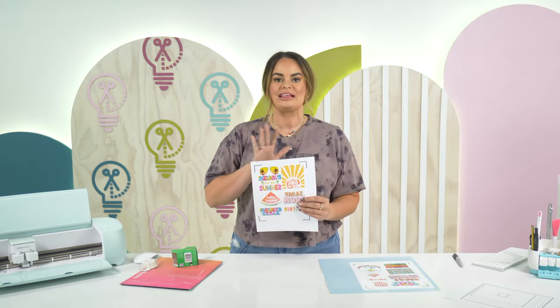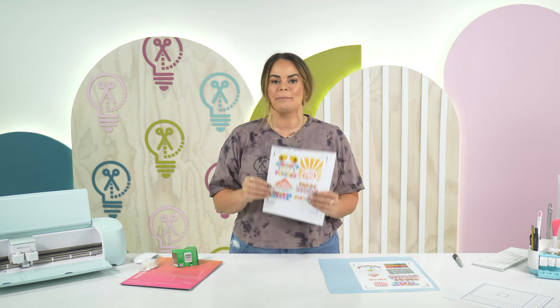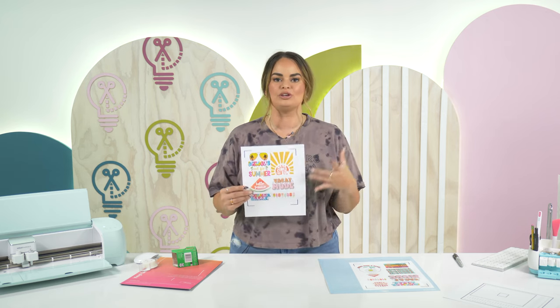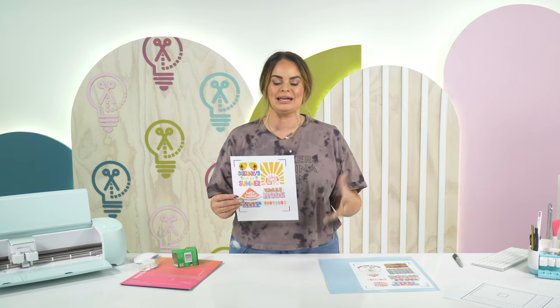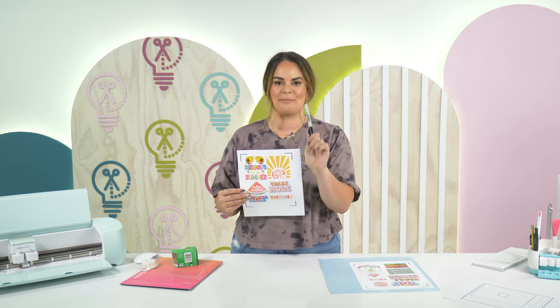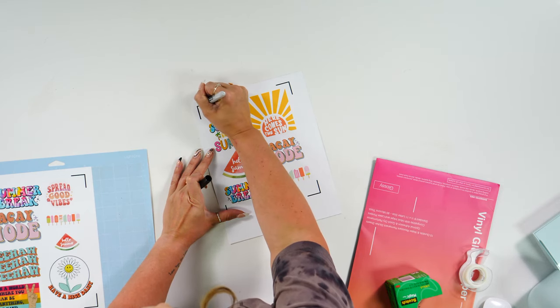Another issue, if you're printing on matte paper, is that your registration marks aren't dark enough — possibly because your printer is low on black ink. Don't fear: grab a Sharpie and go over your registration marks to darken them.